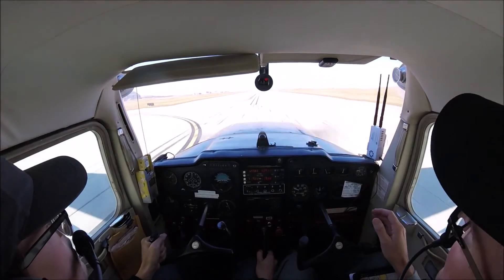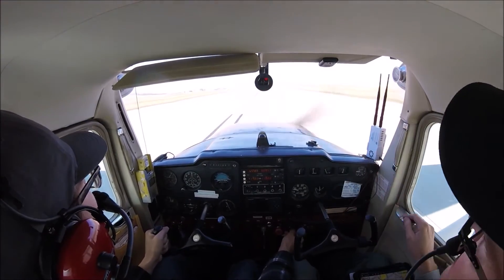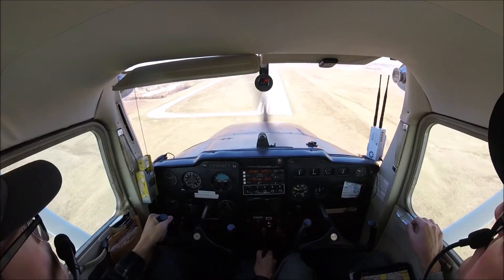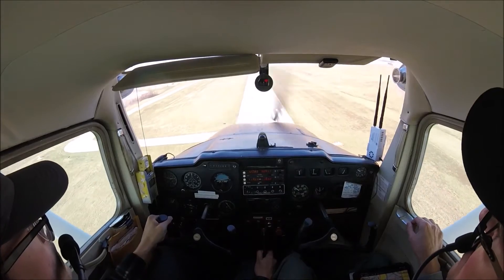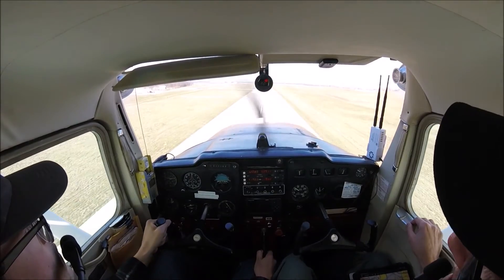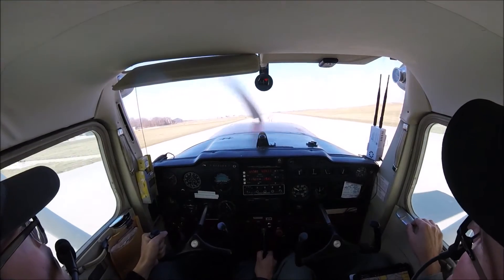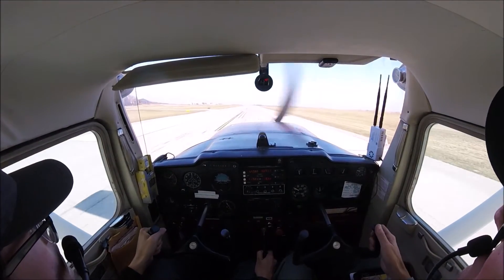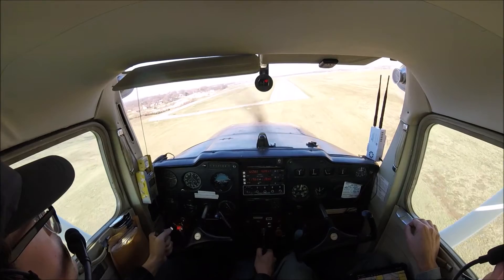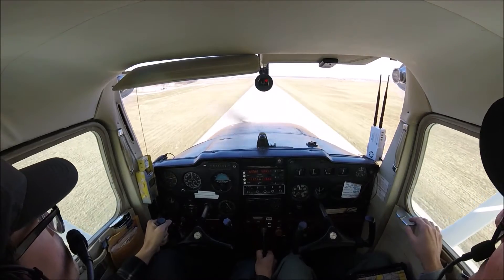We got to get that nose up. Let's go, that's okay if we're out there too. We need to feel that sink. We got to get that nose up. I love that, because when she's sinking, it's telling you she has no more speed to fly. I love that.